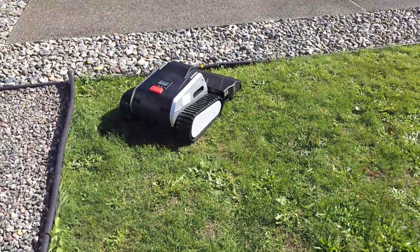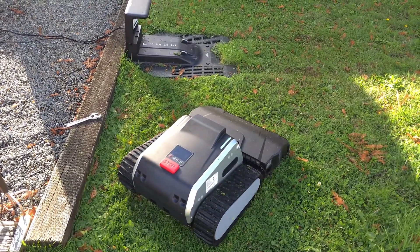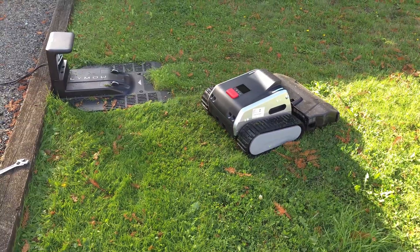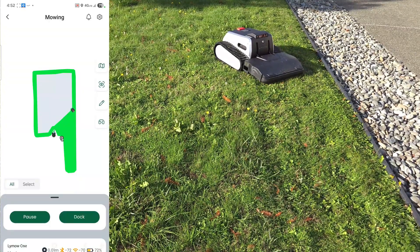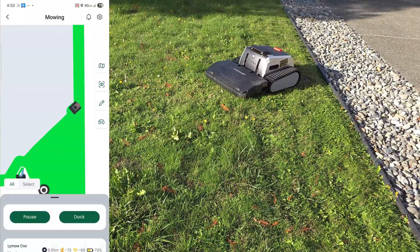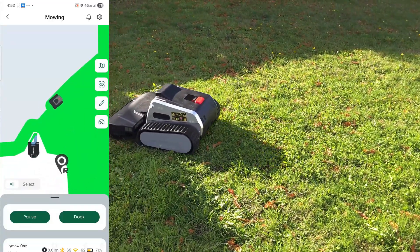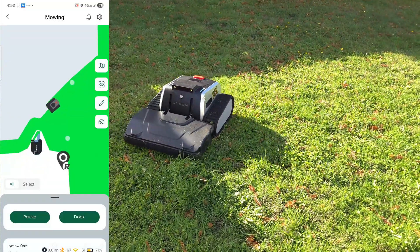The base station transmits correction data to the mower in real time via a secure radio signal using LoRa radio communications. Unlike satellite signals, this radio link can pass through objects and does not require a direct line of sight between the base station and the mower. So I can have my base station in my backyard and also have the mower mow in the front yard — no problems there. On the app you can see exactly where it's mowing, with the base station and radio tower both marked on the map.